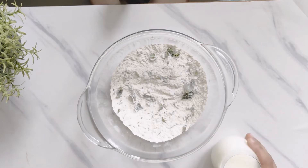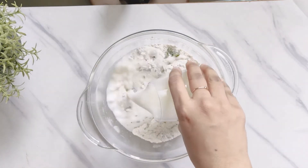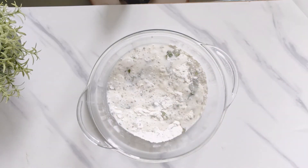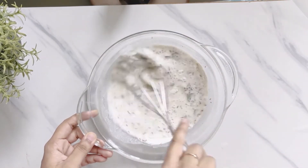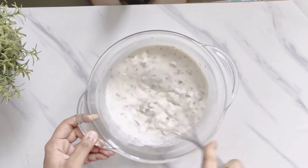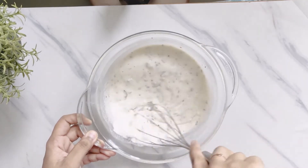Once all these ingredients are nicely mixed, we are going to add one glass of buttermilk. I have taken three teaspoons of curd, whisked it well, and added water to make this buttermilk. You can also take milk and add half a teaspoon of apple cider vinegar, keep it aside, and use that as buttermilk for this rava dosa recipe.